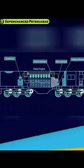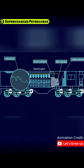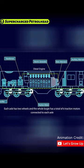The main engine converts the chemical energy from burning the diesel fuel into mechanical energy. The generator converts this mechanical energy into electrical energy. This electrical energy is then used to power the electric motors that are connected to the wheels of the train.